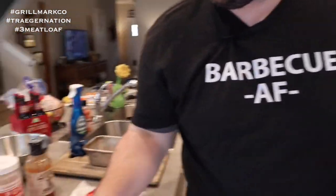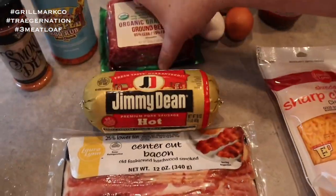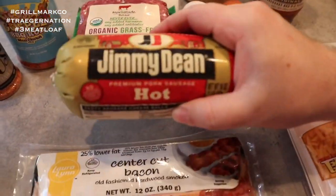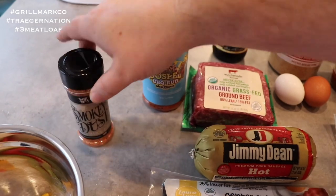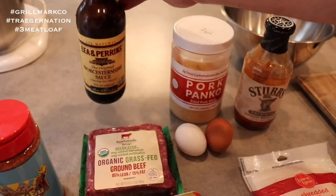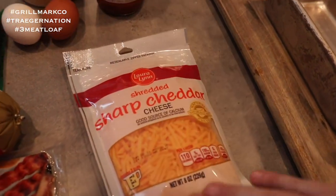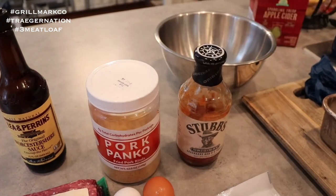The key to a good meatloaf is that you want a lot of good flavor. We're going to put some frozen peppers and onions in there. I'm going to be wrapping the meatloaf in center cut bacon, and for the meat mixture we're using a 50/50 mix of organic ground beef and Jimmy Dean breakfast sausage. For more flavor, I'm using the Smokey Dust by Smokey Boys Hog Rub and the Holy Gospel barbecue rub from Meat Church. I'll also add Worcestershire sauce, some sharp cheddar cheese, eggs, and pork panko as our binder. We'll finish with a Stubbs original barbecue sauce glaze about 10 to 15 minutes before the end.